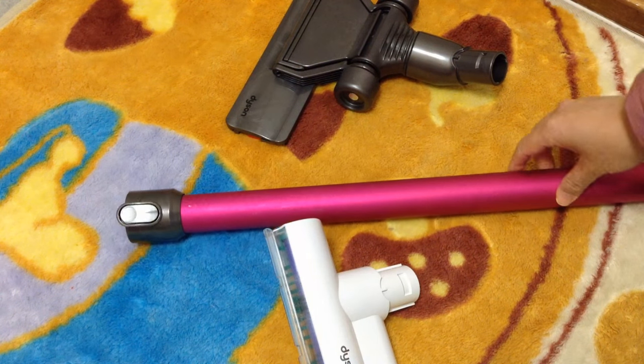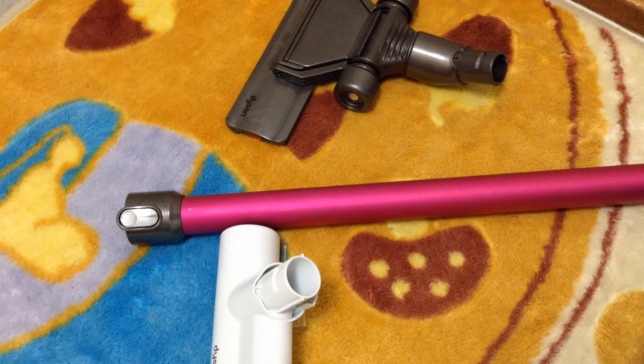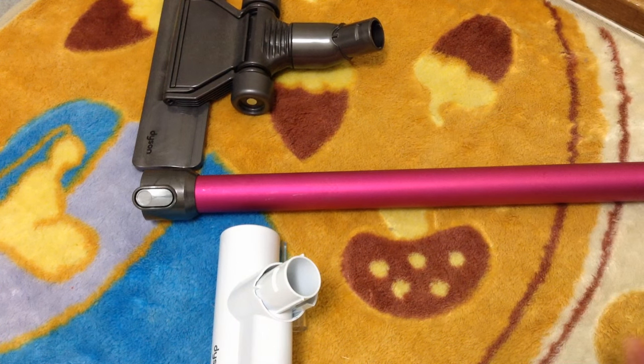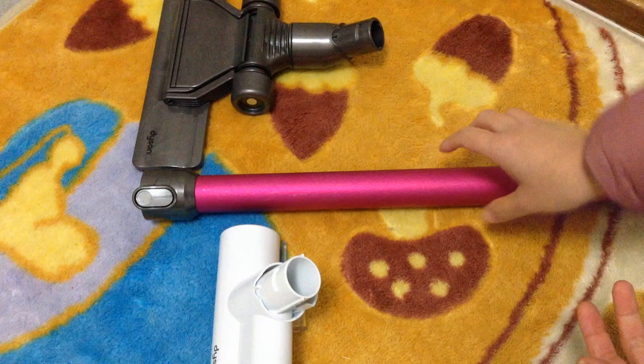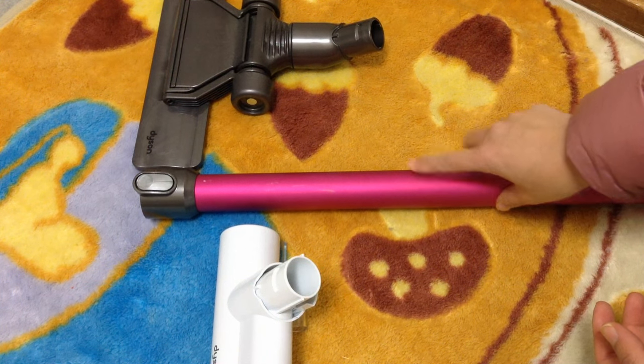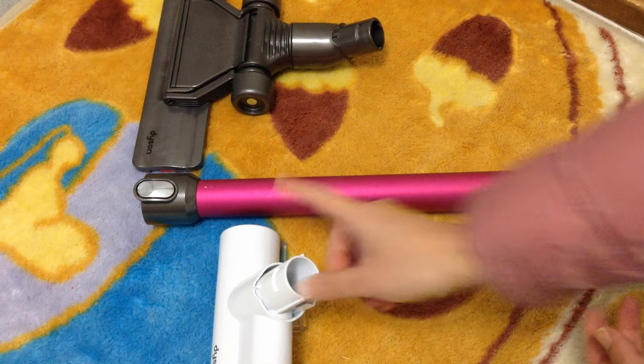I hope this video helped a bit, and I'm sorry to hear that some of the extension wands you've been purchasing haven't worked. I'm not sure if the Japanese extension ones are different, but I think this one was actually imported from overseas, so it's probably the English version. I got it on Amazon.